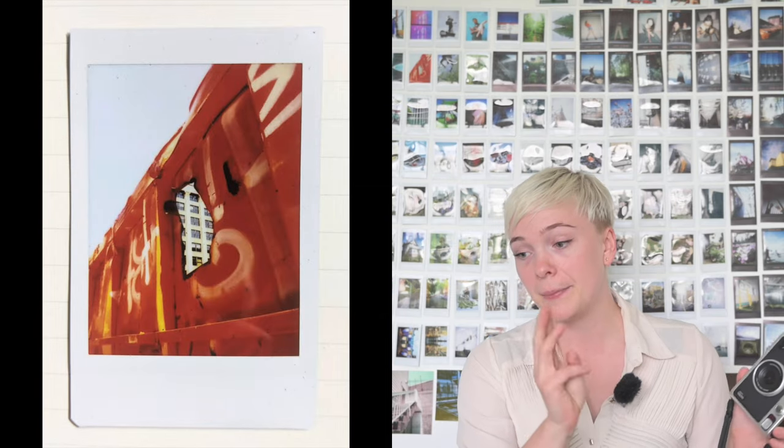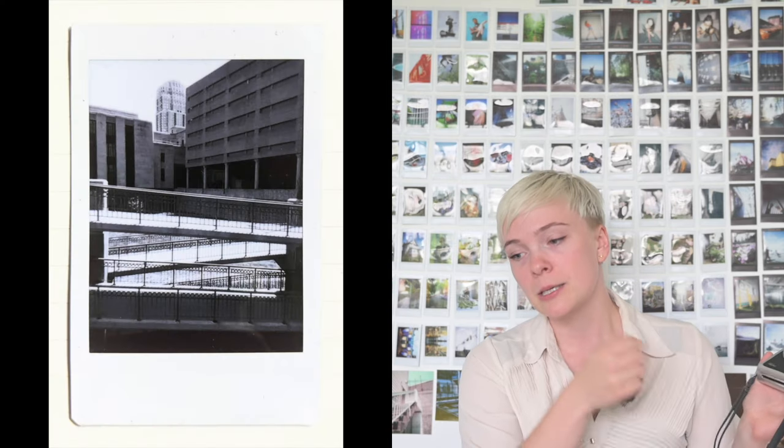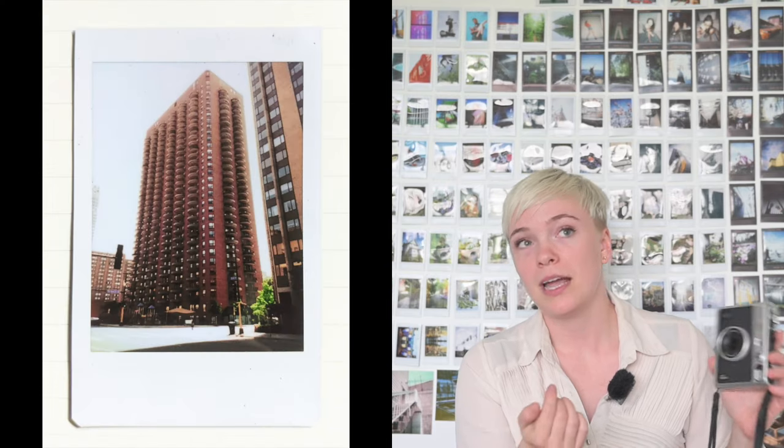Now let's talk about the color modes. The Instax Evo has color modes called 'films' and lens effects called 'lens,' and you can use different combinations of each. One dial controls the lens and one controls the color. There are 10 color settings: normal, vivid, pale, canvas, monochrome, sepia, yellow, red, blue, and retro.